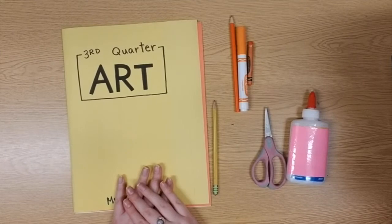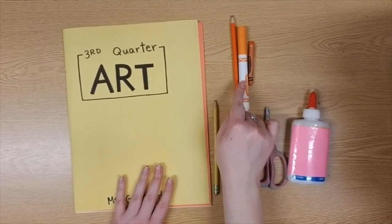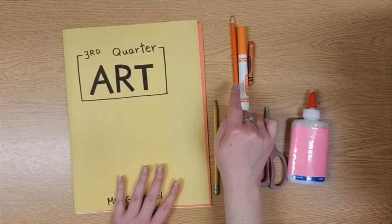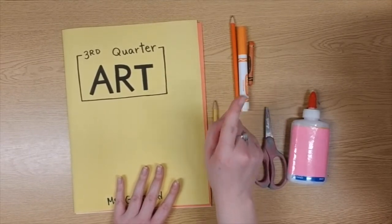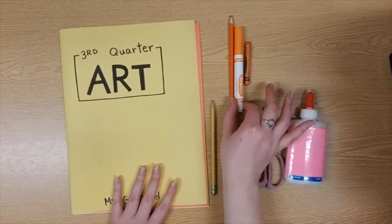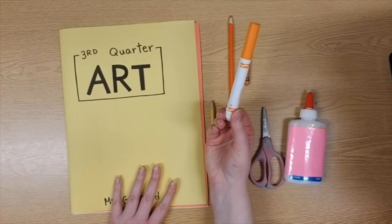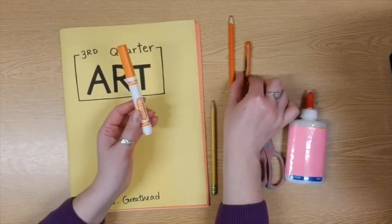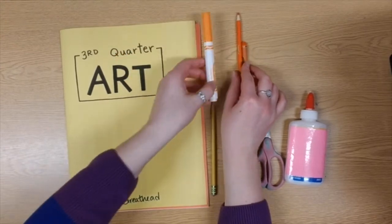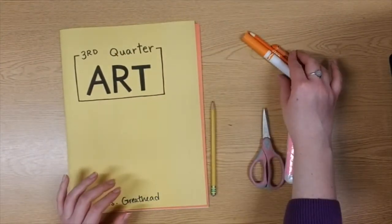First grade friends, I have three orange things here, but you don't actually need three different orange things. You do need at least one thing that is orange to do some coloring today. I find personally that an orange marker works the best, but if you have an orange crayon or orange colored pencil, that will be okay as well. You just need at least one orange thing.